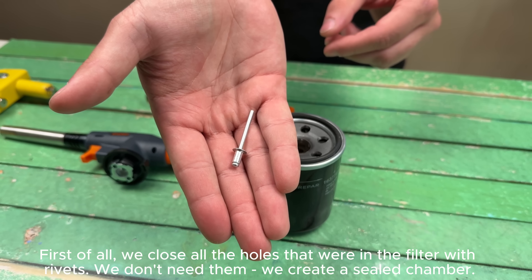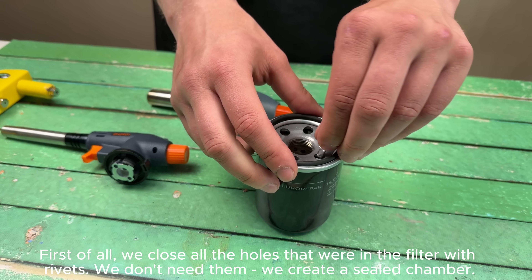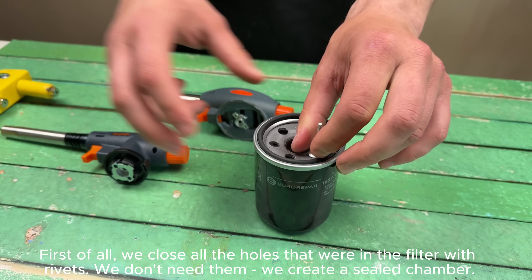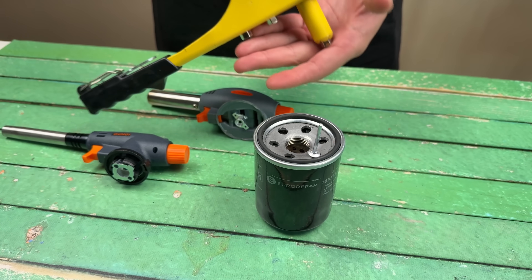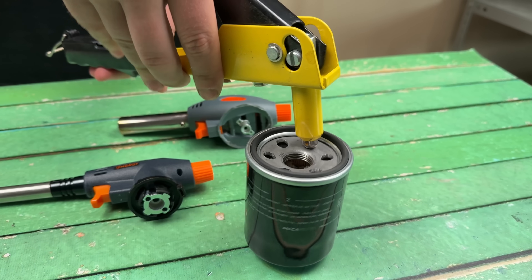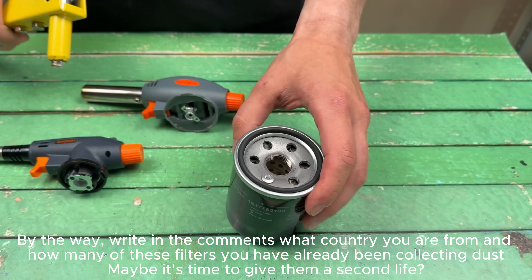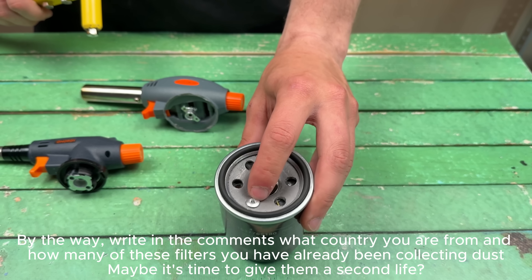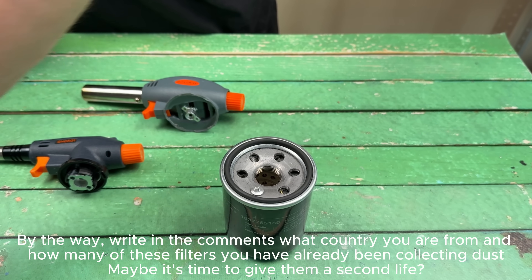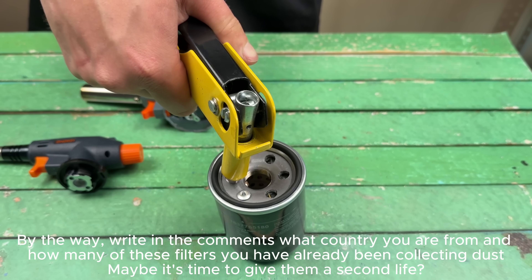First of all, we close all the holes that were in the filter with rivets. We don't need them. We create a sealed chamber. By the way, write in the comments what country you are from and how many of these filters you have already been collecting dust. Maybe it's time to give them a second life.